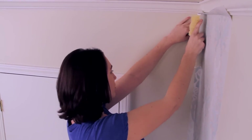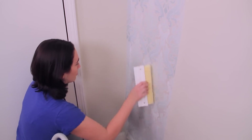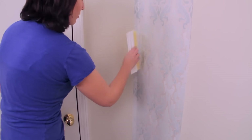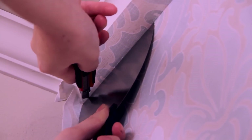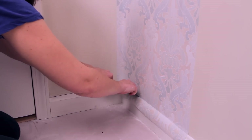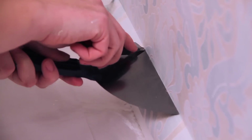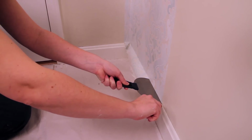Once you have lined up the wallpaper strip to your liking, smooth it out using the smoothing brush or plastic smoother to make sure there are no bubbles or ripples. Using your knife, trim all overlapping edges of the wallpaper immediately using a hard edge to cut against to keep your lines straight. Always use a sharp knife or blade for every cut. Try not to lift your knife when making long cuts. Instead, move the hard edge and then follow with the knife.